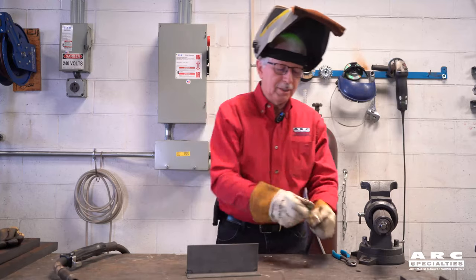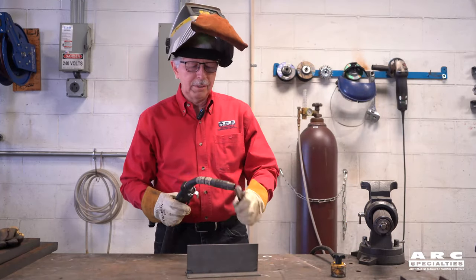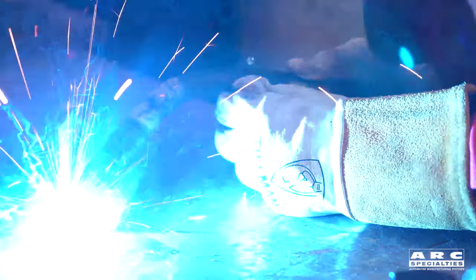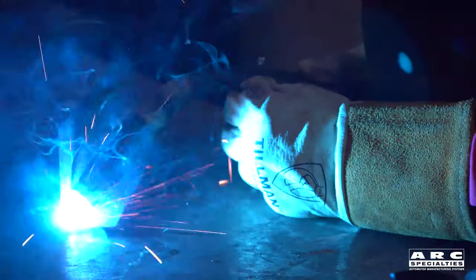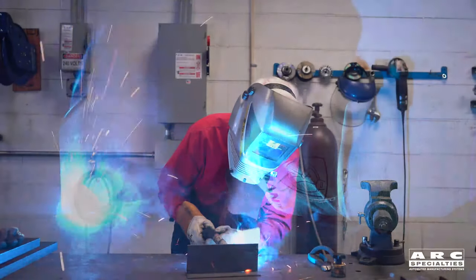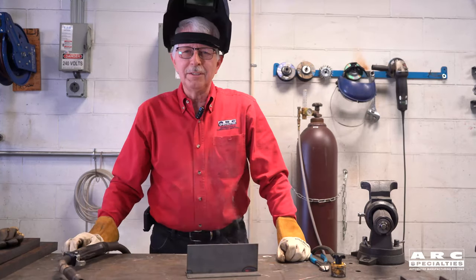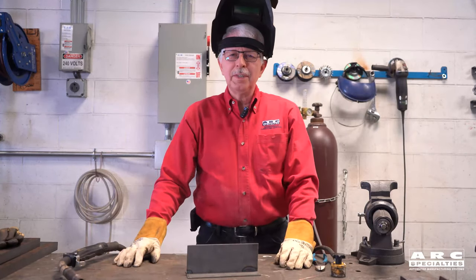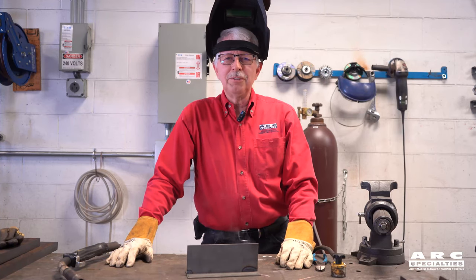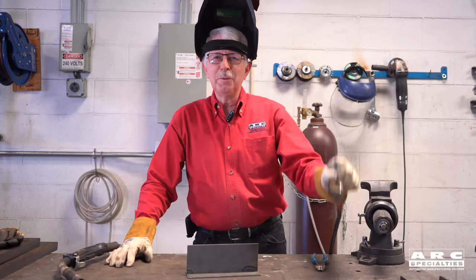So let's try this again with a ground. Cut my wire off here. Here we go. Now we can make a weld with the ground. I was just thinking, we have wireless everything — we have Wi-Fi, we have Bluetooth. Why do we still have to have a ground when we weld?